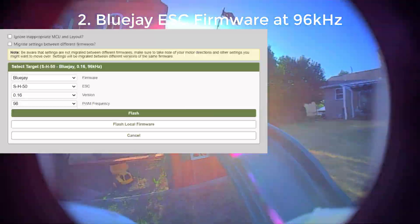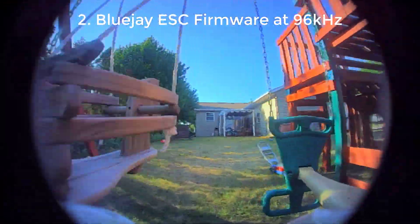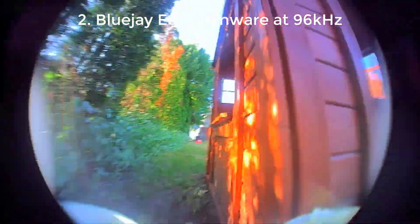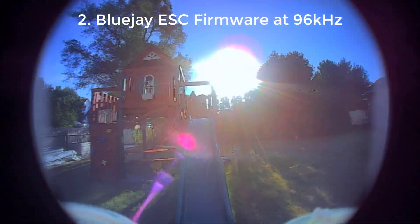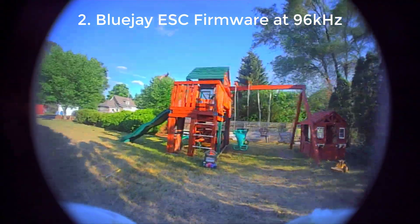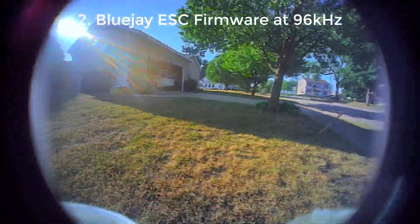The next thing I recommend is to flash the BlueJay open source firmware for the ESC and run it at 96 kHz. That's going to give you dramatically better flight times. Flight times go from three minutes to three and a half minutes or more, and that's flying outside doing spirited, fairly fast flying. I really wish this was installed from the factory this way because it does make a big difference.